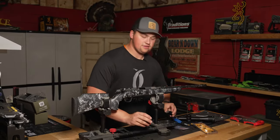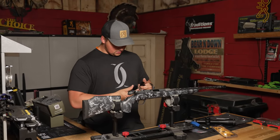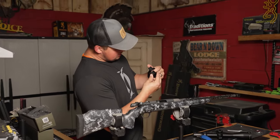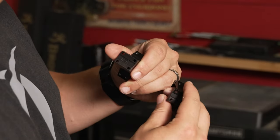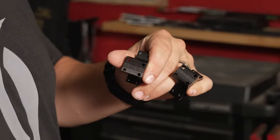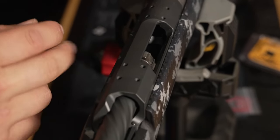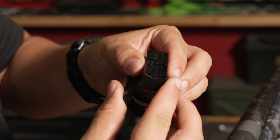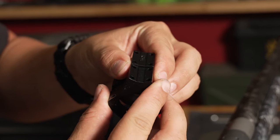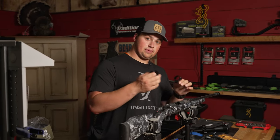Now that we've got the X-Lock system out, we're gonna make sure we put them in the correct placement. You have your front and your rear brackets, and you can tell by looking at them — the front has a significantly stronger curve while the rear is significantly flatter. There's quite a bit of difference in curvature, so your curved one goes up front and the less curved one goes in the back.